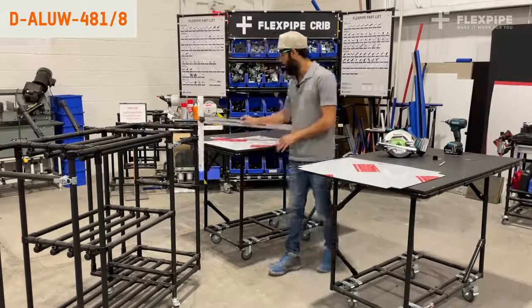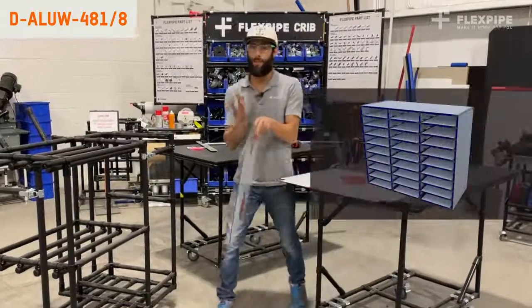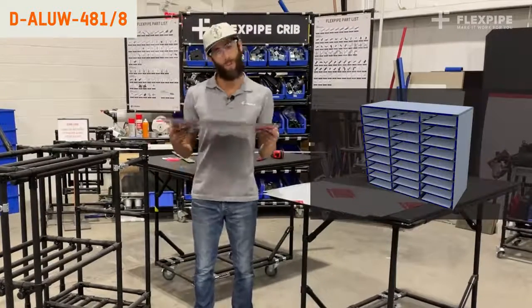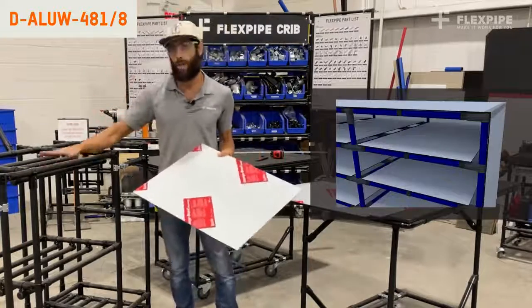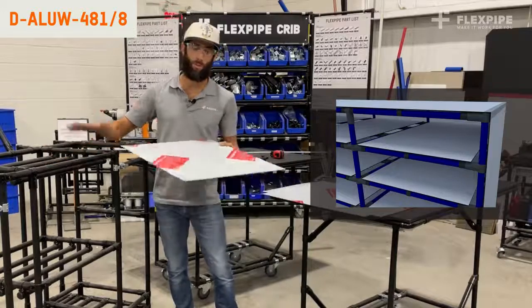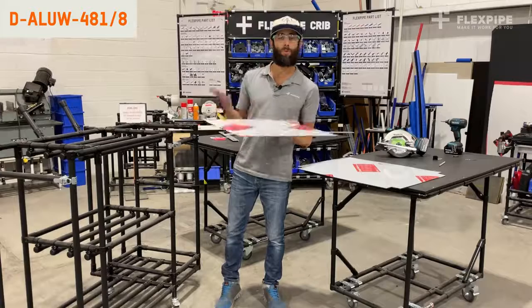We're using it for all types of dividers, wall dividers, separators. We can use it for shelving as well. I'll show you an example today. If you're using it for shelving, just make sure that you have adequate support underneath in order to hold the appropriate weight you're going to be placing on top of that shelf.